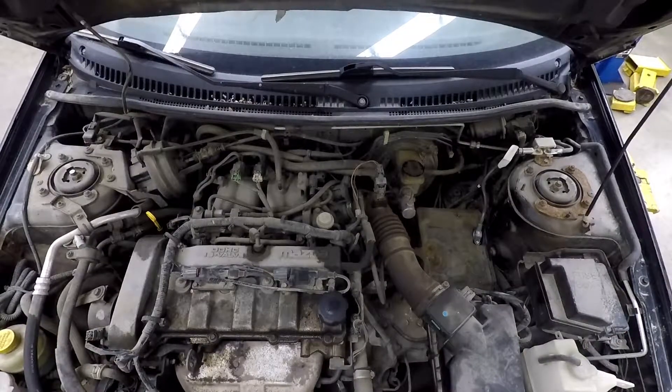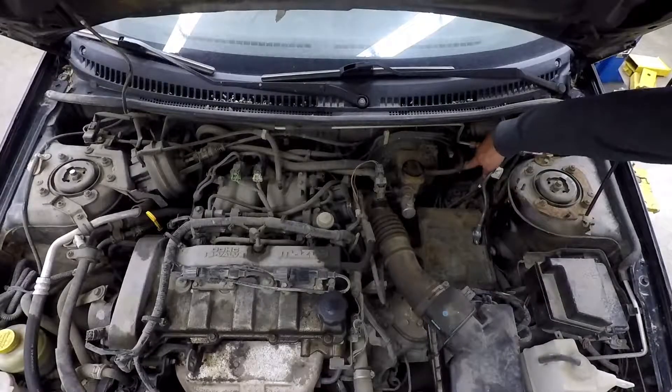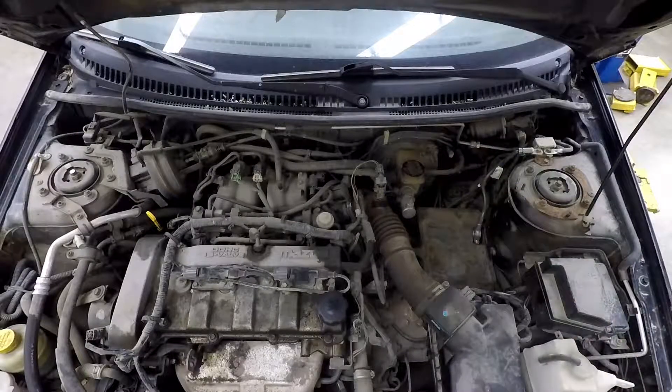The last thing we're going to look at is the clutch master cylinder. It sits in there and sometimes has its own reservoir, but in this case it's attached right to the brake master cylinder and uses the same fluid.